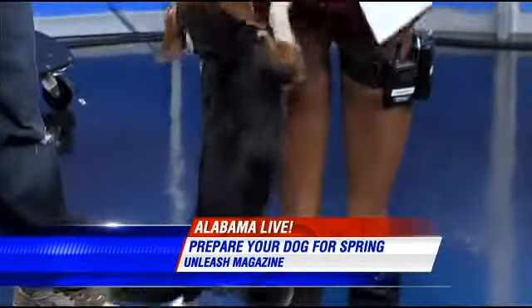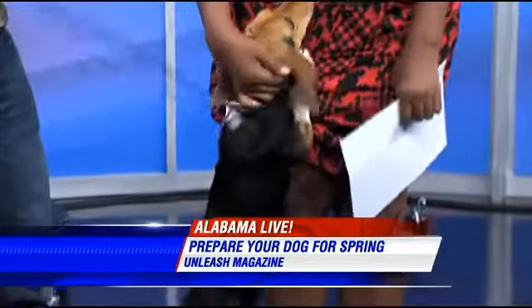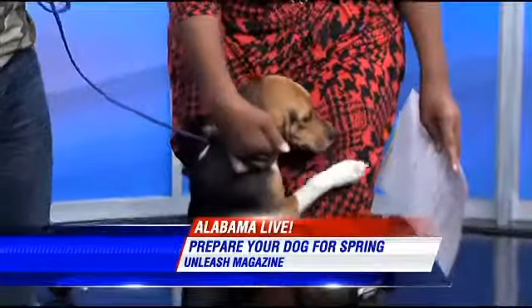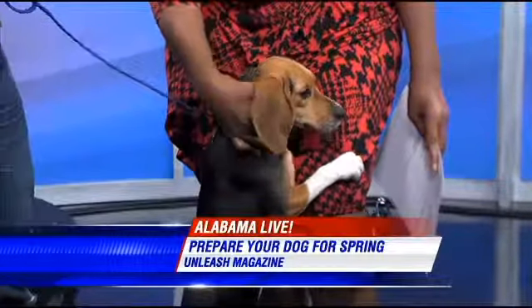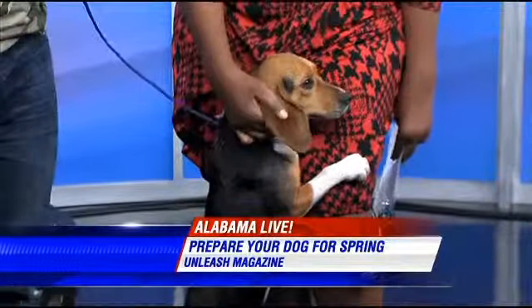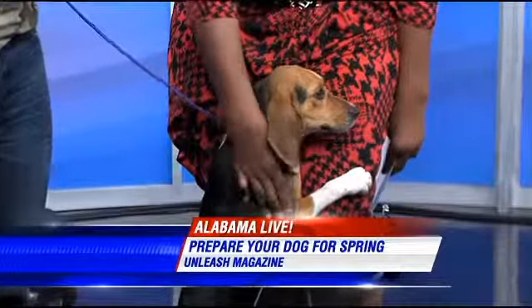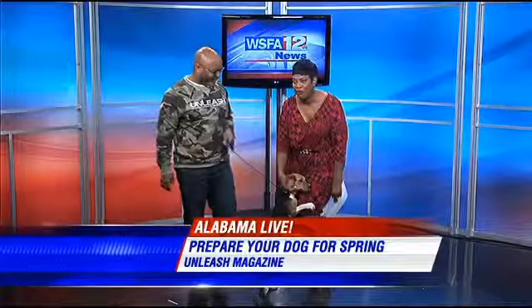She's of course full grown and all ready to go home. So if you like the size of this dog, look at this dog — she has everything. Her shots already, she's had her vet visit, she's microchipped, she's spayed, and she's good to go. She's ready for a home.